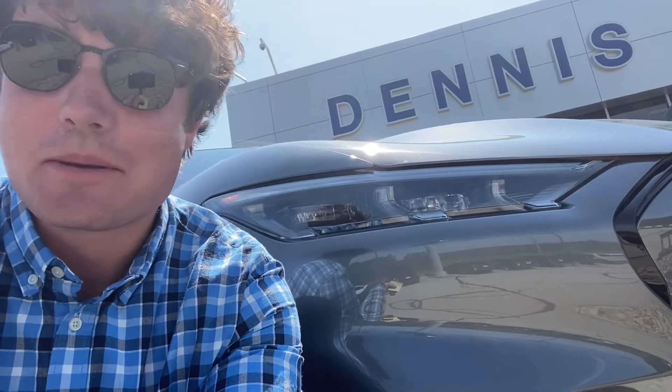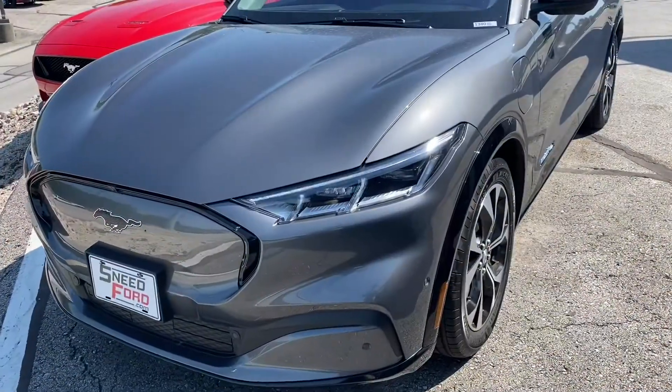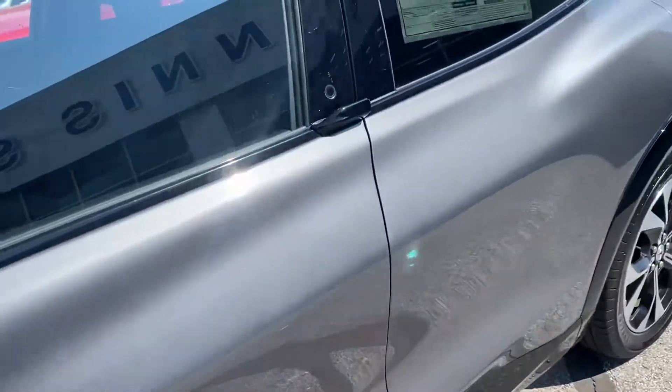Hello everyone and welcome to Facts Friday. Today we're going to talk all about the Mustang Mach-E, which I'm standing in front of. This is the Mach-E we have here — it is a Premium, and we'll learn a little bit more about how that fits in the trim lineup in a little bit.